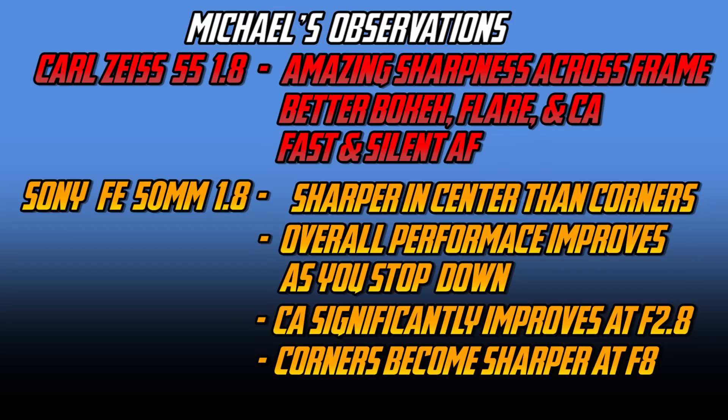Coming back to the lens sharpness tests: by far, the 55mm was superior in the center as well as the corners. But everything about the 50mm is that as you stop it down, it becomes better and better — chromatic aberration disappearing from f/2.8 to f/4, it becomes sharper in the center, and by f/8 the corners are also reasonably sharp.